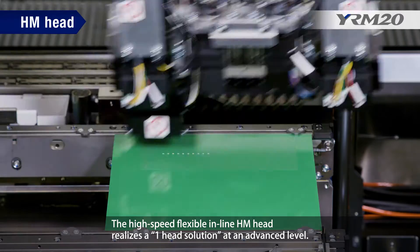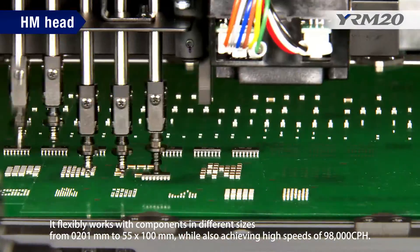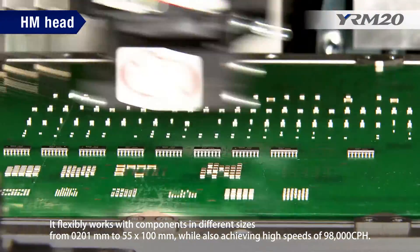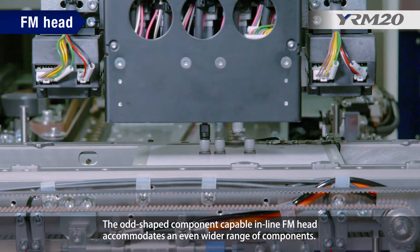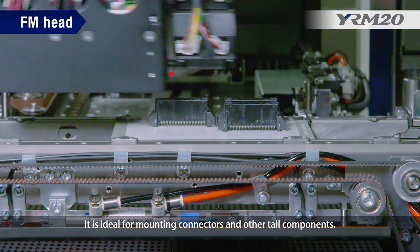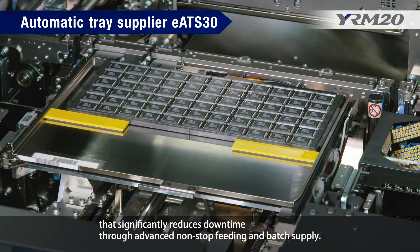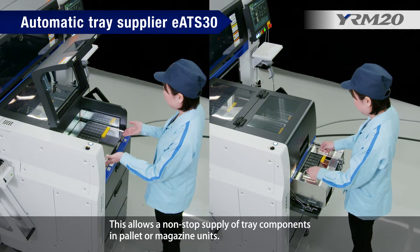The high-speed flexible inline HM head realizes a one-head solution at an advanced level. It flexibly works with components in different sizes from 0201 mm to 55 by 100 mm, while achieving high speeds of 98,000 cph. The odd-shaped component-capable inline FM head accommodates an even wider range of components and is ideal for mounting connectors and other tall components. It features the non-stop automatic tray supplier EATS30 that significantly reduces downtime through advanced non-stop feeding and batch supply.